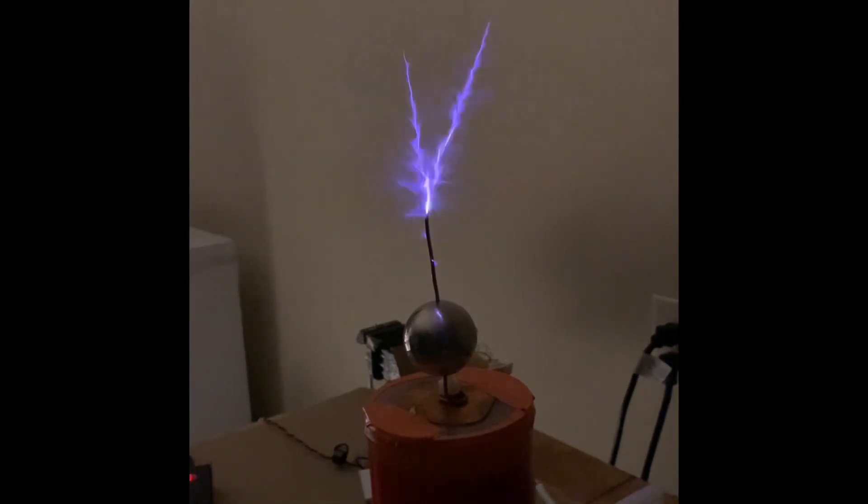As you can see here, with the half-wave rectified mains, it produces sword arcs. There's also an increase in the length of the arcs.